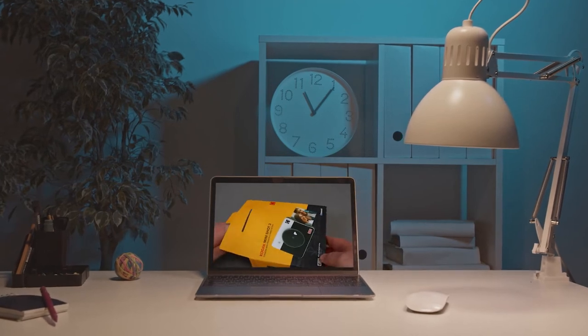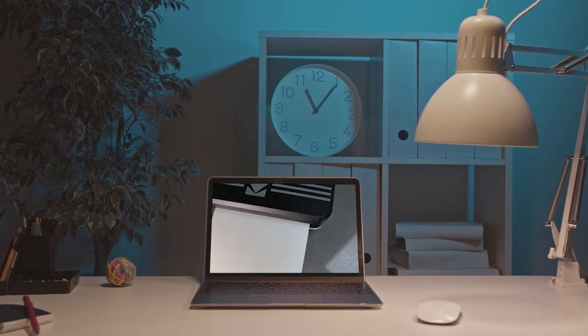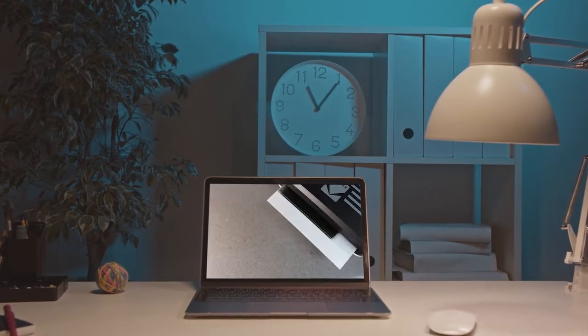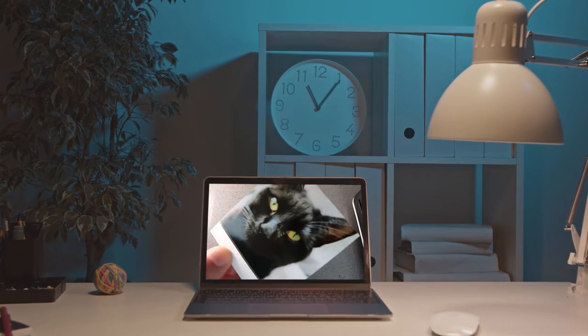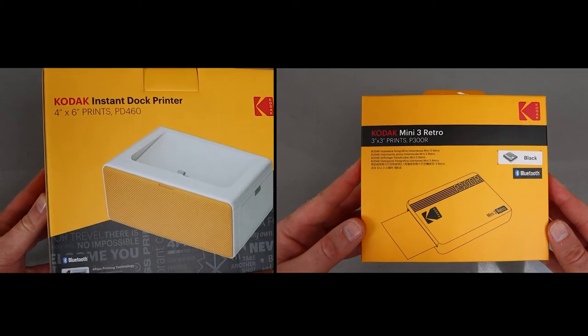I recently reviewed the Kodak camera printer — a camera that had a printer built in. If you just wanted the printer without the camera element, I've got two options for you today: a mini printer and a larger printer. Let's start with the mini printer first.